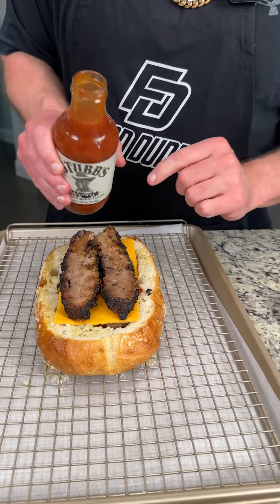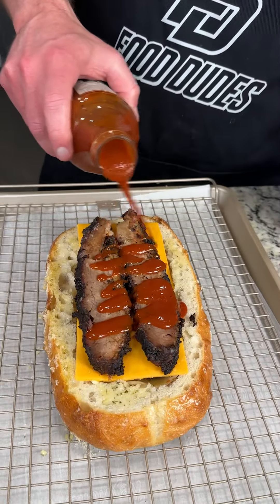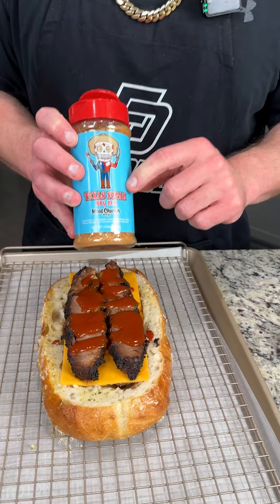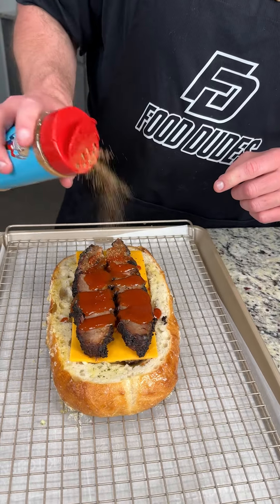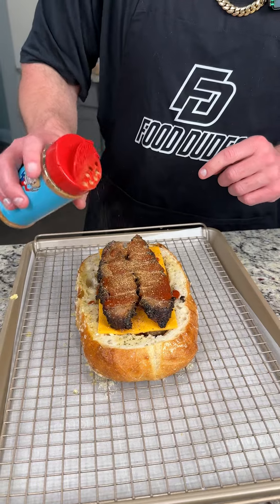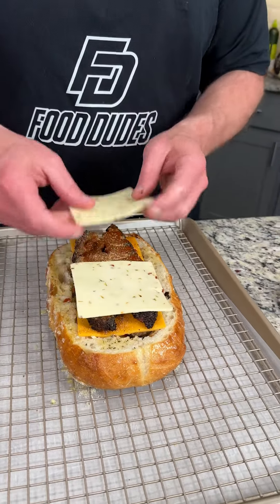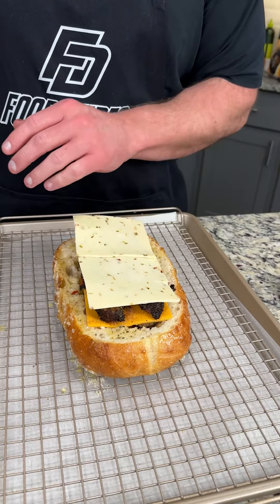Of course with brisket you have to have some barbecue sauce — use any barbecue sauce you like, your favorite — and drizzle that on top, not too much. We also have this Texas Barbecue Rub from Meat Church, put a nice amount on there. This stuff is great, really brings out the flavor. Then we're going to top that off with some more pepper jack cheese.